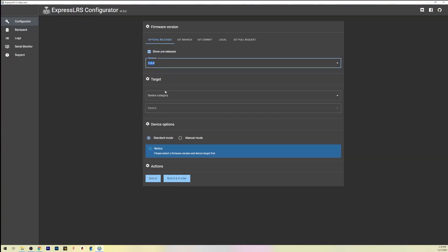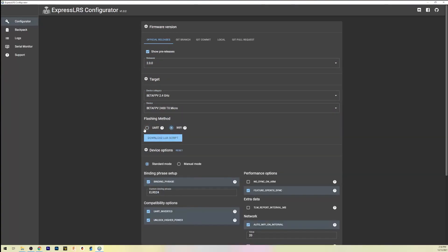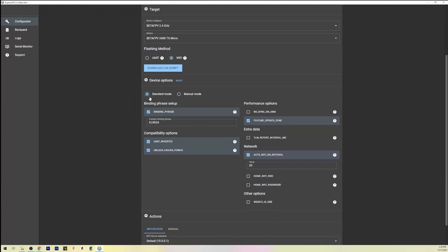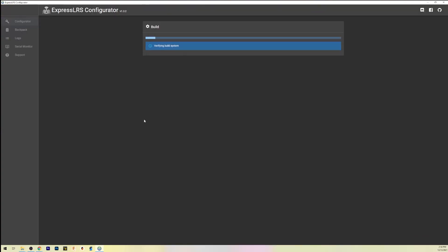Once connected, go into the configurator and make sure you select 2.0, Beta FPV 2.4 gigahertz, and go to the 2400 TX Micro. I'm doing this over Wi-Fi; if you're on USB, go ahead and select that option. I'm leaving everything else as standard. It does have the ability to connect to your home Wi-Fi network so you don't have to do the ad hoc two-way communication like before. Once you're set, hit Build and Flash.